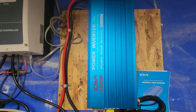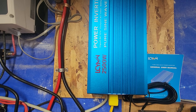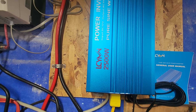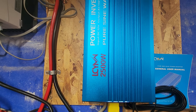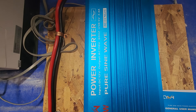Sorry that it's sideways for you. This is one of the cheaper Chinese brands. I think I paid around $300 for a 2500 watt unit. LCYMN is the brand name and it tells you it's a pure sine wave inverter.